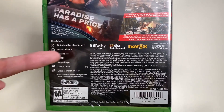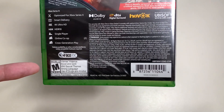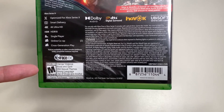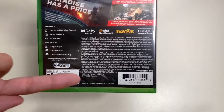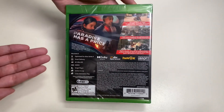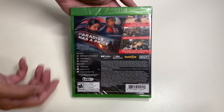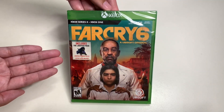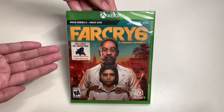I don't think it lists how many gigabytes this would take up on your hard drive space. This game is rated M for Mature for intense violence, blood and gore, mild sexual themes, strong language, and use of drugs and alcohol. Here's the barcode if you want to look this up online, and here's one last look at the cover art for Far Cry 6.